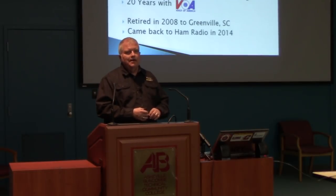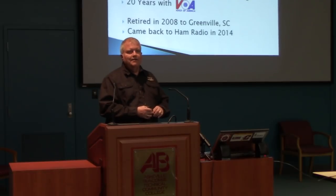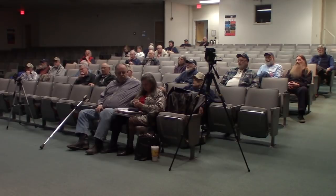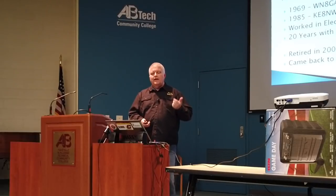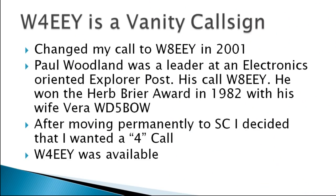In 1988, after an article in a broadcast engineering magazine about the Voice of America's field engineer training program, I thought it would be interesting to work on high-powered shortwave transmitters and be stationed overseas. I applied, was selected, and worked for the Voice of America for 20 years at various overseas transmitting stations — first in engineering and maintenance, but eventually into management. I retired from VOA in 2008, came to Greenville, South Carolina, and came back to ham radio actively in about 2014. Back in 2001 I changed my call sign to Whiskey 8 Echo Echo Yankee.